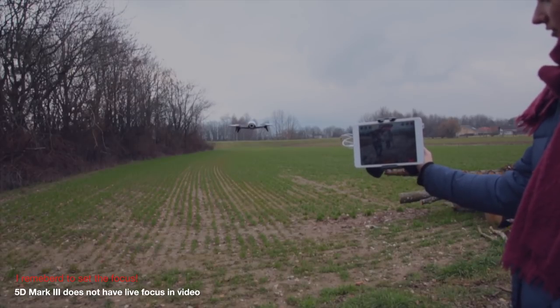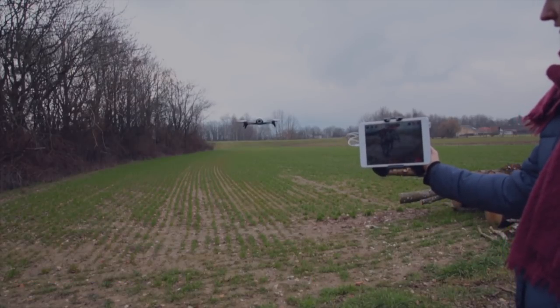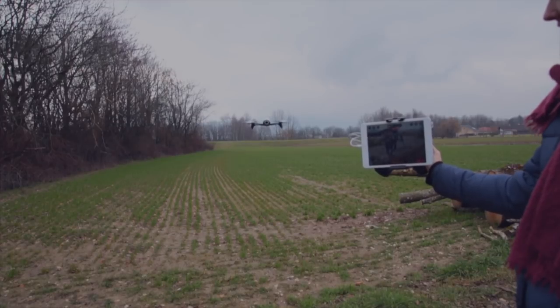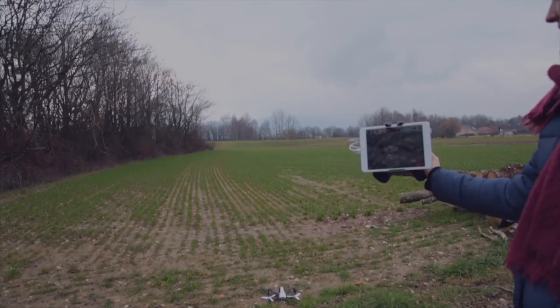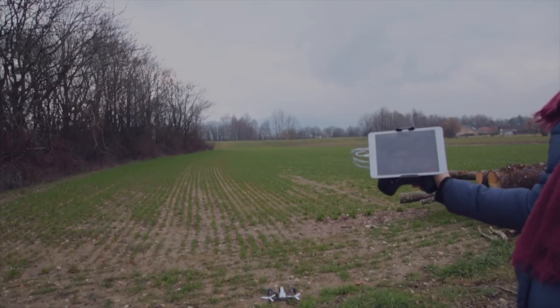She's not gonna press land and we'll see if it automatically lands by itself. It's at 1% now — and there we go, it auto-landed by itself.